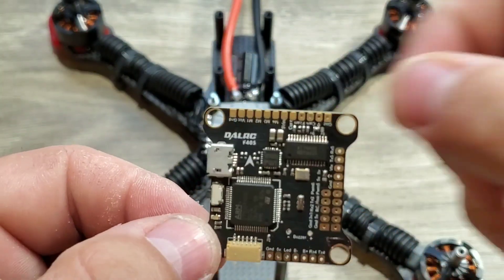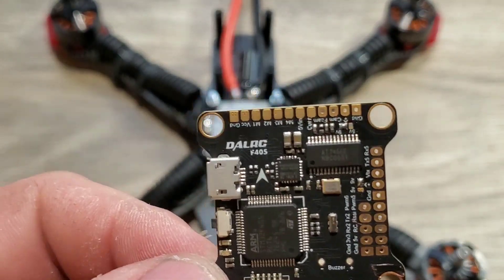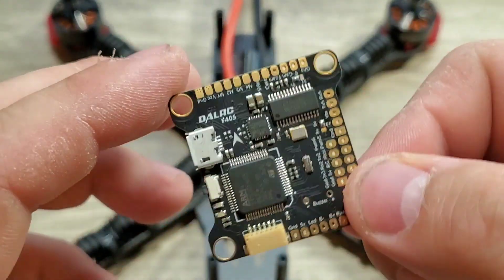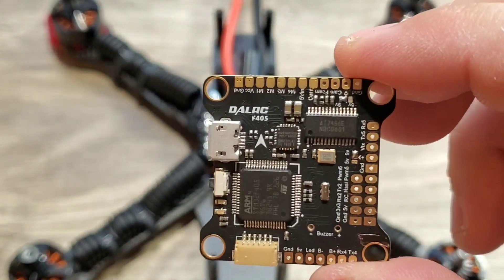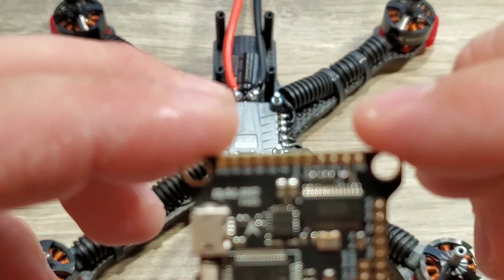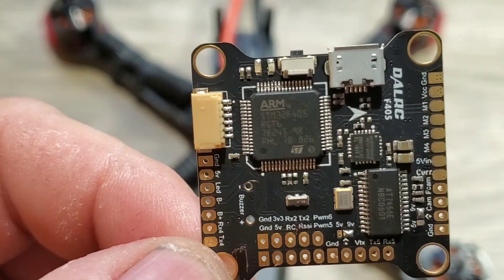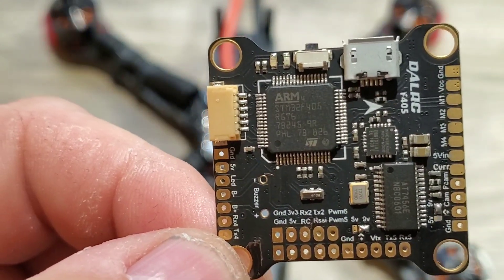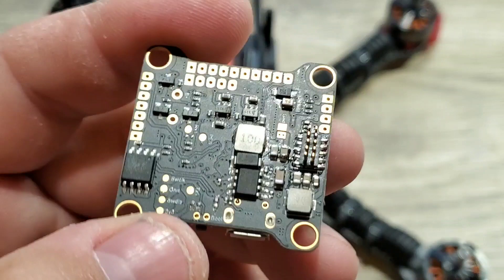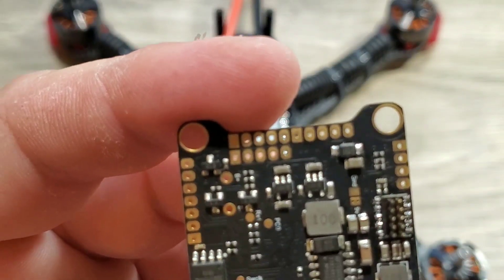Taking the flight controller out of the bag, you'll see it's pretty compact. It doesn't have a lot of extra stuff going on. You can see we have the USB port with the bootloader button on the side — easy access. There's an arrow indicating which direction the board needs to be facing front. We have some camera pads and some ground pads; the pads are actually a decent size. We also have a 5-volt pad and a 9-volt pad. Underneath you'll see some pins — this is actually designed to plug right into the DAO RC Engine with no soldering whatsoever, which is really exciting.